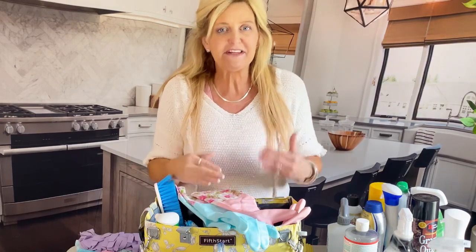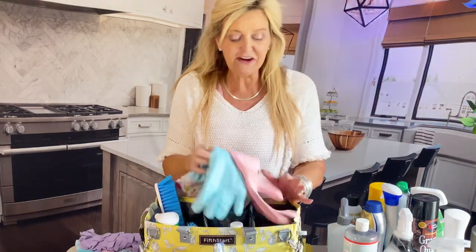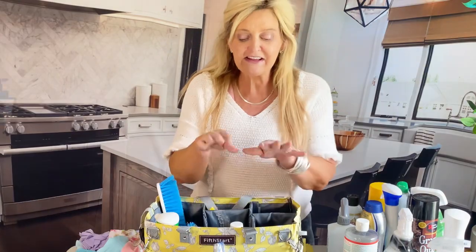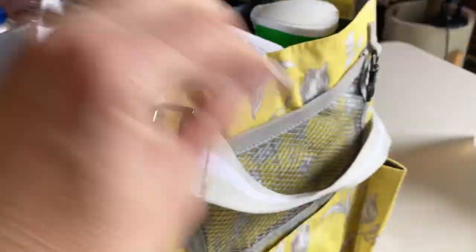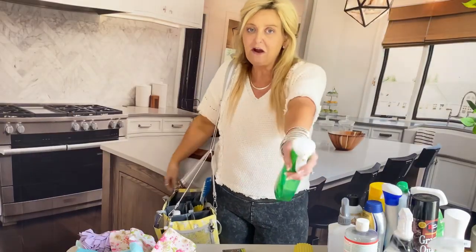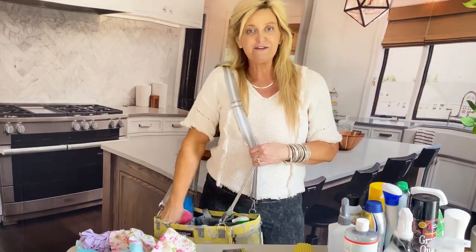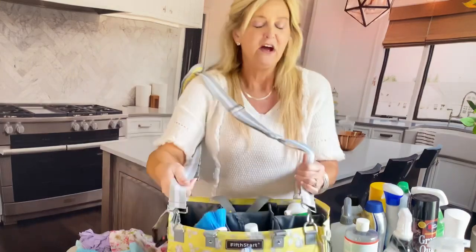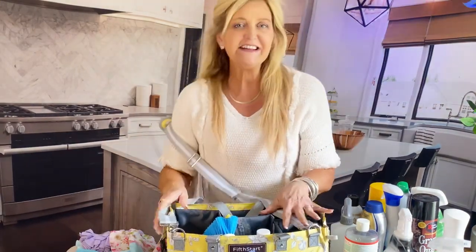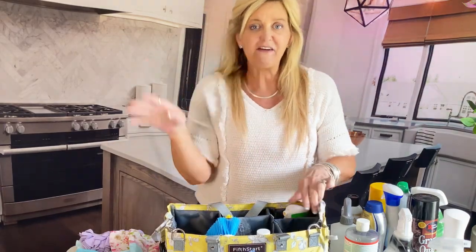So first of all, I'm going to start off by telling you about a good caddy. For me, as a cleaning lady, this is a good caddy — it stores all kinds of things. You can take it on your shoulder like this. It has everything where you can reach your product, spray it, and put it back. Everything you need is right here in one spot. So as a homeowner, you don't necessarily need this caddy, but just have a caddy where everything's in one spot so you don't have to go looking for things in different places.